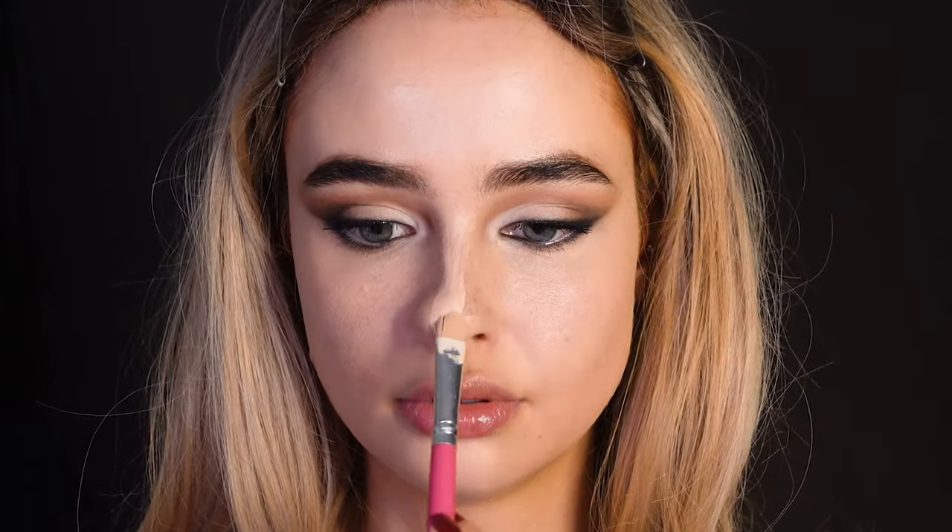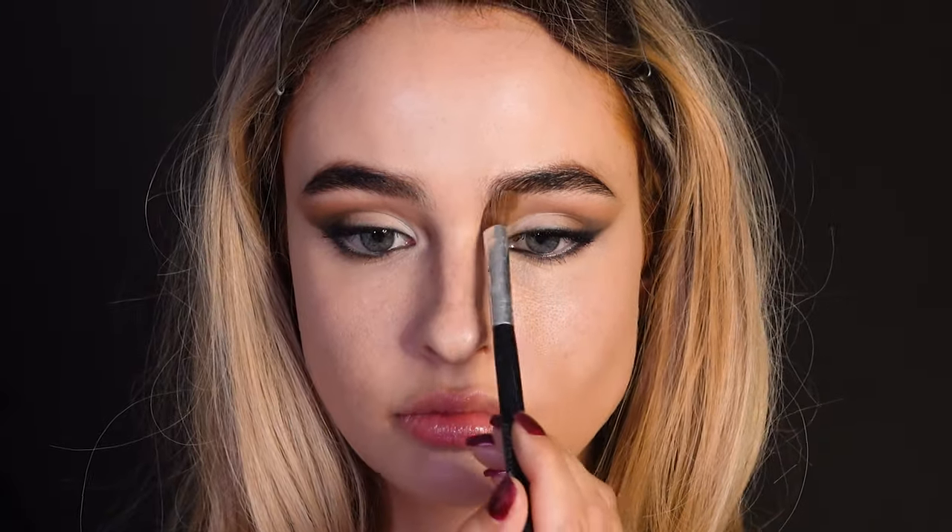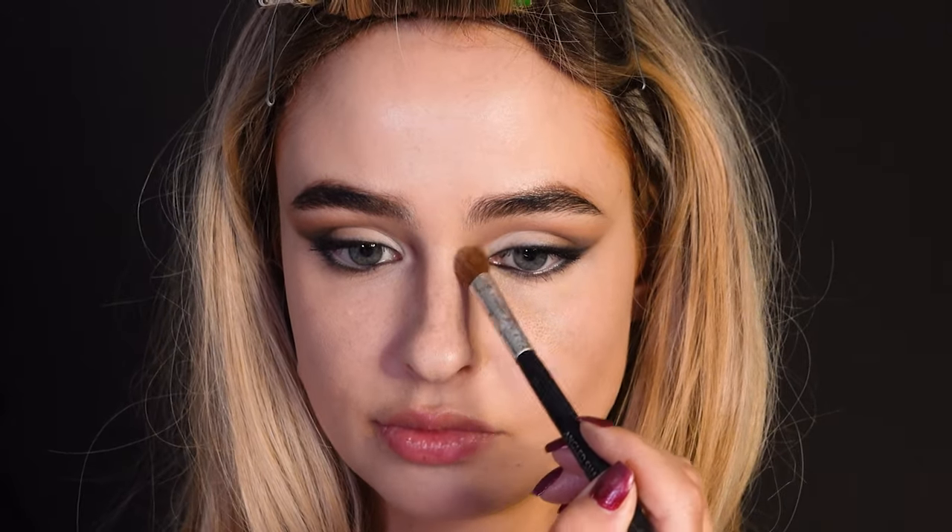Then I'm going to contour my nose — this is completely optional. I'm just doing this for the extra step to try to look like her. I'm trying to make my nose bridge very small and then make the tip wider.